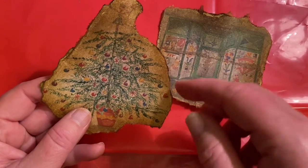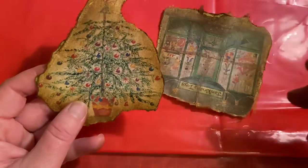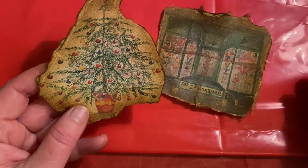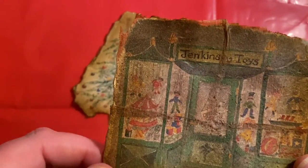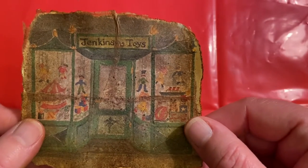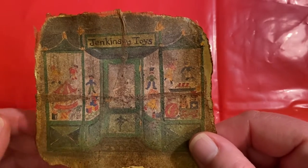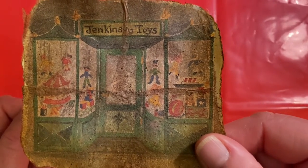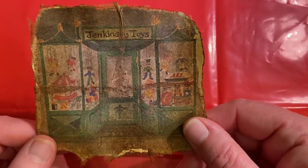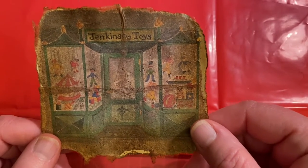I did a bit of inking on the edges with my makeup sponge, and this is one I did off camera — a little toy shop — and I used the separated teabags. Oh my god, I can't get over this. This looks so old, like it's been in somebody's cupboard, somebody's drawer for years. It looks fabulous. Absolutely fabulous.